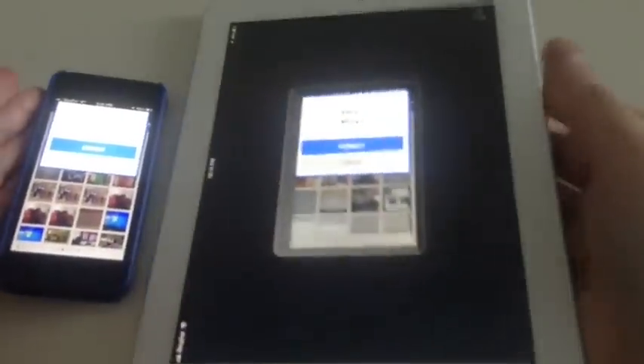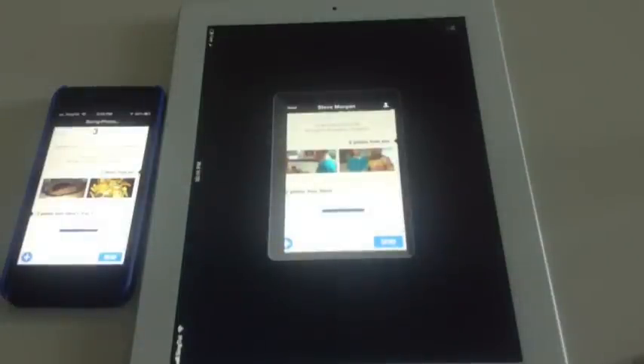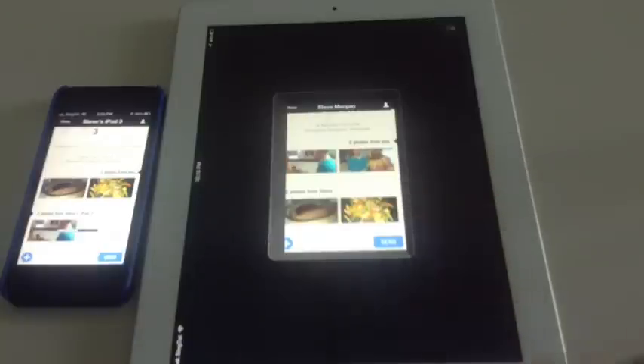Let's try again. Now you can see both iOS devices are asking me to connect. And over here, the two photos I've just sent are arriving. So it takes a bit of practice to get the bumping right, but it works brilliantly.